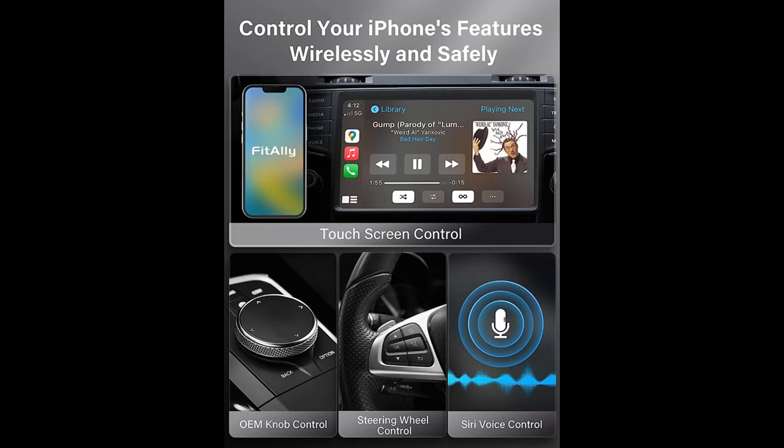You can find what you want and shop from a wide selection of devices in different configurations for your needs, filtering by specification type, brand, and more.